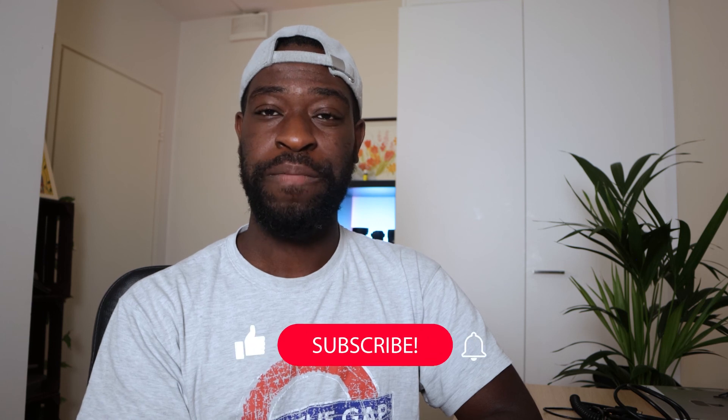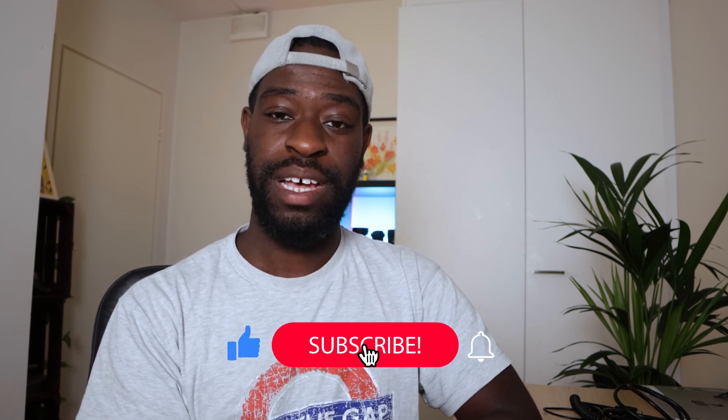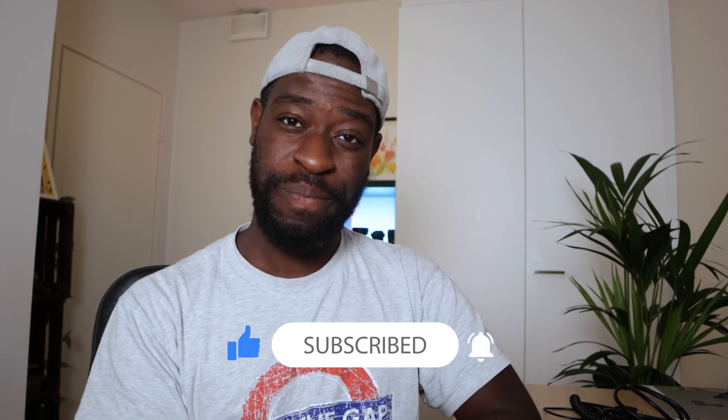Thank you guys for sticking with me. If you liked it, like, comment, and subscribe for more — and thank you very much for all the support. If you need any help, write me on Instagram or through my email in the description and I'll respond as soon as I can. Stay safe and have a blessed day.